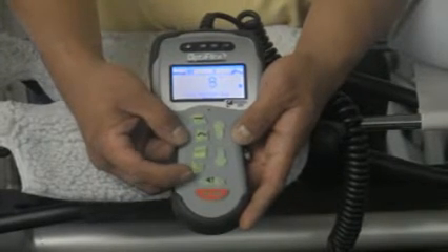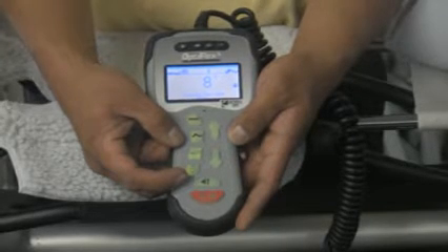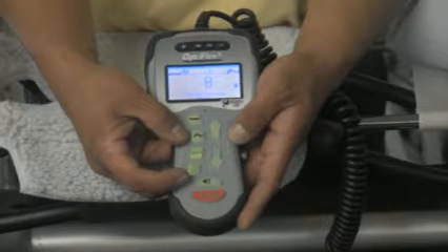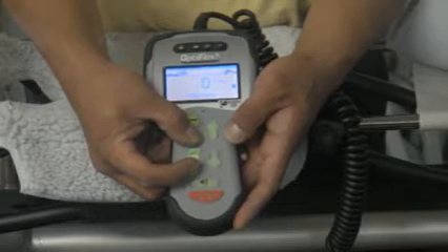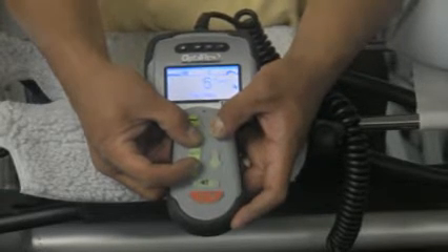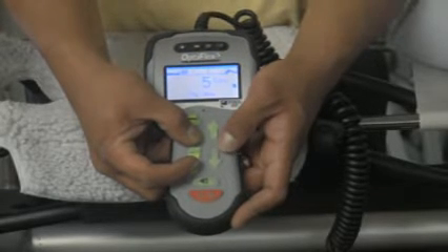You may also set the same delay for your flexion angle by pressing your flexion button down while pressing your delay button down, then using your adjustment arrows to set a value from 0 to 30 seconds.